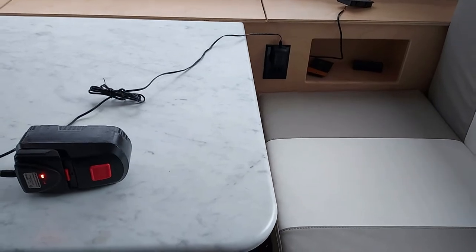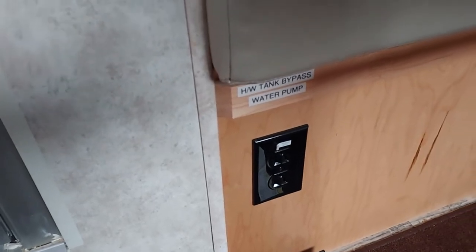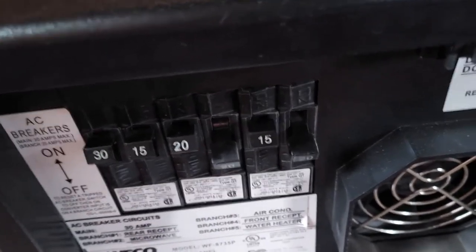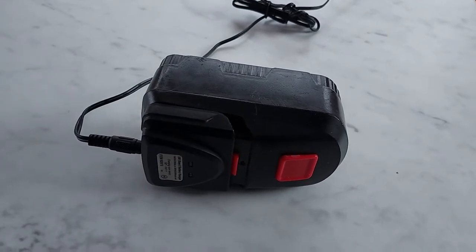The first thing I'm going to do is wire up this outlet here next to the dining room seat and this one underneath. Before you start doing anything, go over to the power box. The front right branch circuit for my Little Guy Max is this breaker right here — turn it off. You can see the charger is no longer on, so plug something in to confirm the circuit is off.